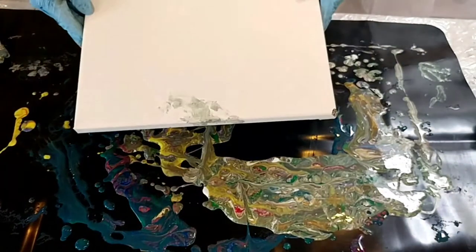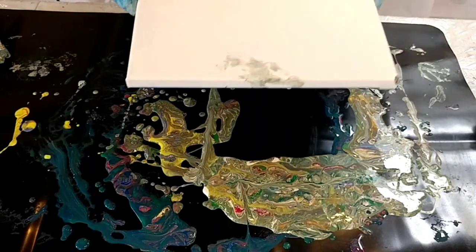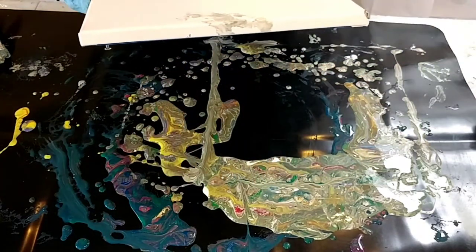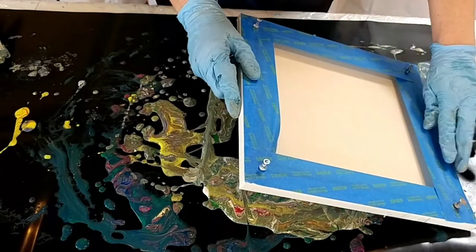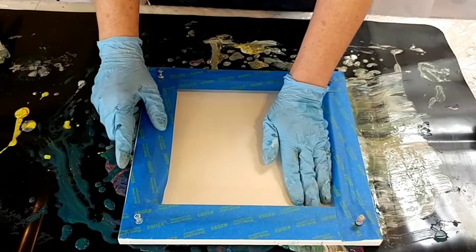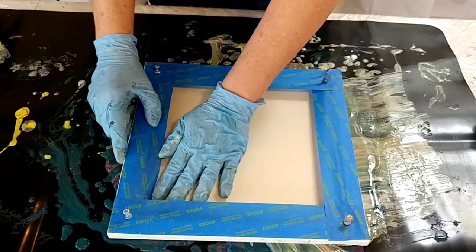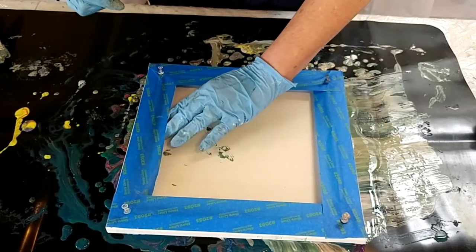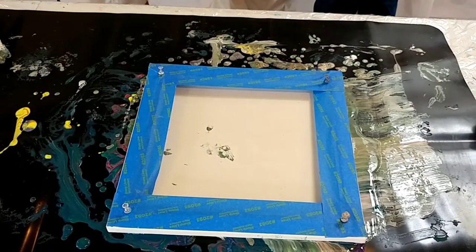I'm first going to dip and see what I get. I'm going to avoid some of my drips because I like those and might use them later for jewelry, but I want to pull up some of this green for the background of the dragon scales. So I'm going to push my canvas into that paint this way, and now push it this way. I might also draw it out with my putty knife.